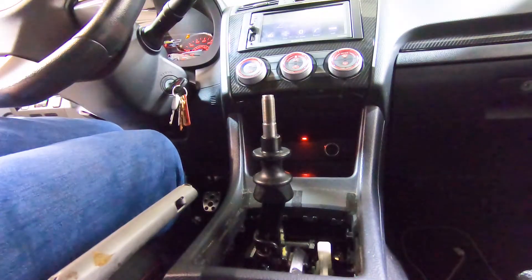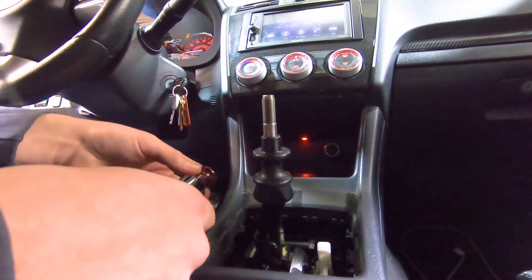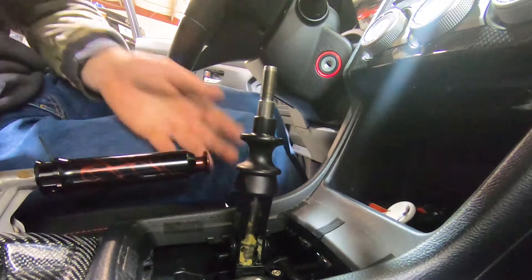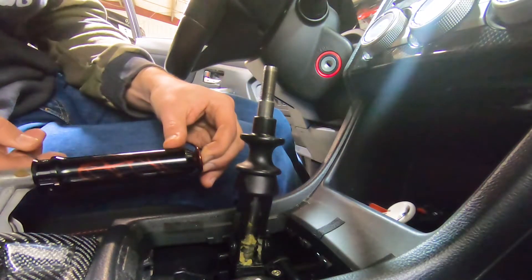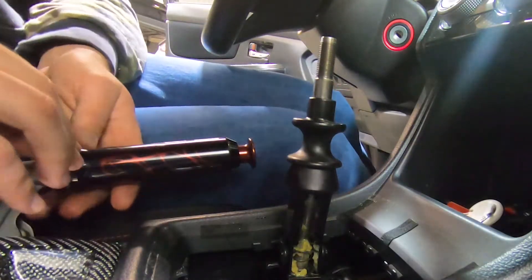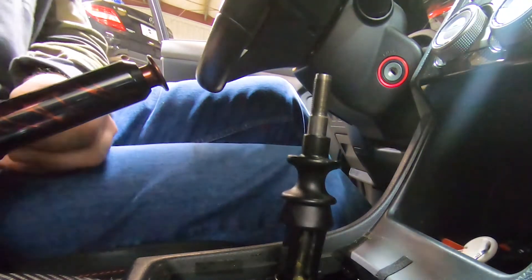While the glue's drying we're going to go ahead and slide our Billet Works handle on. While you tighten down the handle you're going to want to hold the button in, then get it close without letting it hit the button, and tighten it up - that way the button's not sticking out too far. Tighten them one by one so you kind of get it in the middle.